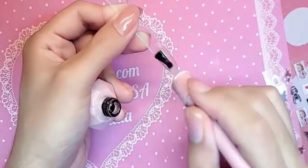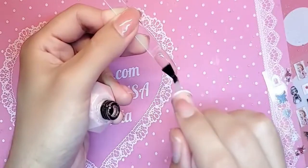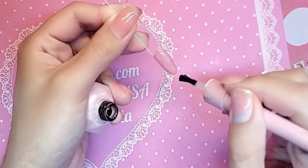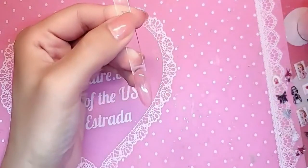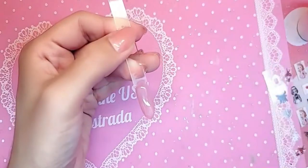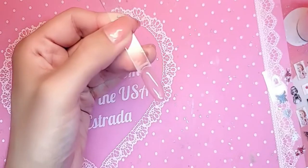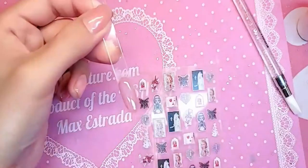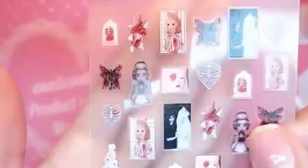Next we're going to do a thin layer of gel top coat — you can use Wonder Gel Shiny or a thin coat of Dome Top thick gel top coat — because the sticker applies best to a rubbery surface. We're gonna cure the gel top coat for 30 seconds. If you apply the sticker on top of the oxygen inhibition layer, aka the sticky layer of gel, you're gonna have a mess. So cure this for 30 seconds.